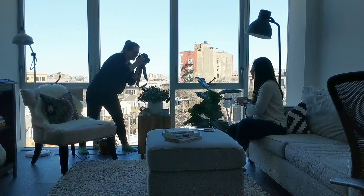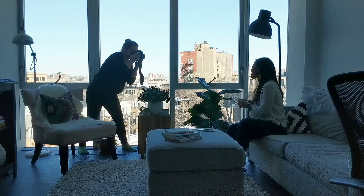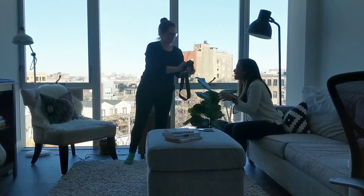Beautiful. And then I'm going to do one of them like this — look out the window. Beautiful. And look at me. Beautiful. And then try to relax your cheeks a little bit and soften them. This is a little extra there. Beautiful, that's awesome.